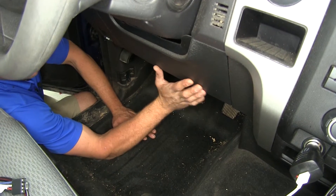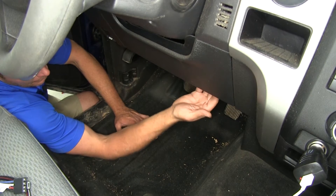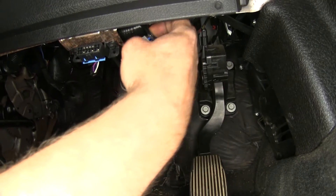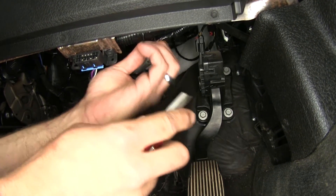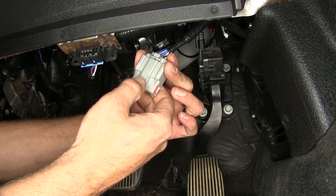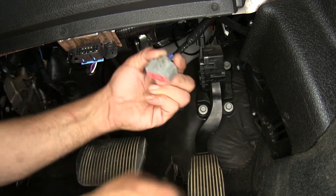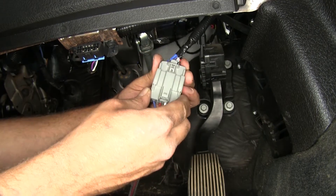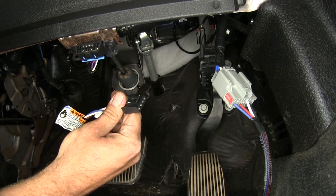To begin the installation of our brake controller, look right under the steering wheel area, just to the right of the diagnostic port. Up on this wire loom, there should be a gray plug attached to it. It's secured with just a little bit of electrical tape, so pull it down far enough to trim that off and the plug will come down. It has a cover on it — push the little tab to pull that cover off. Then we can take our pigtail adapter, part number 22292, and plug it right in. Now we've got a ready-made connector that'll slide right into the back of our brake controller.